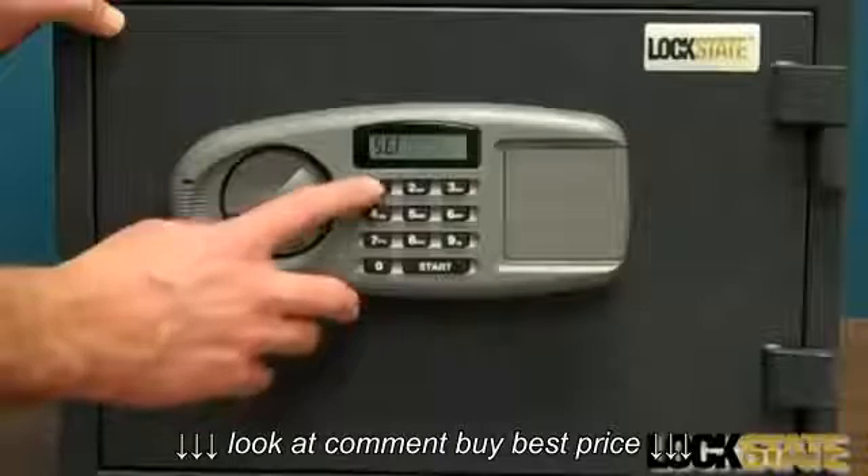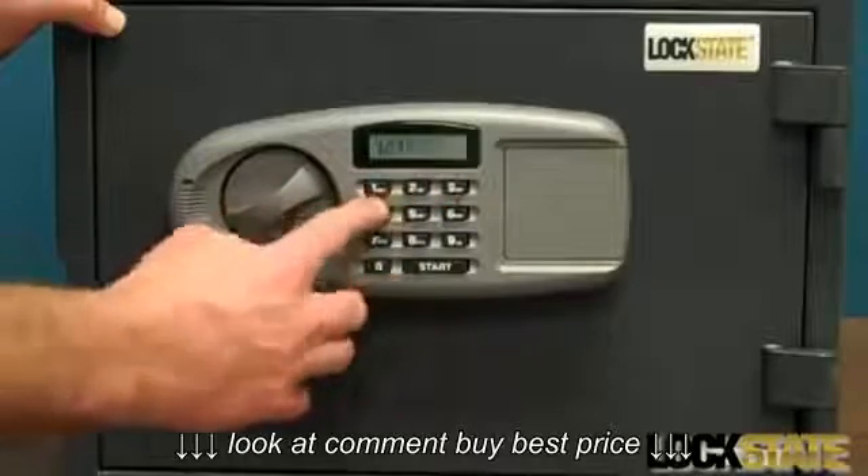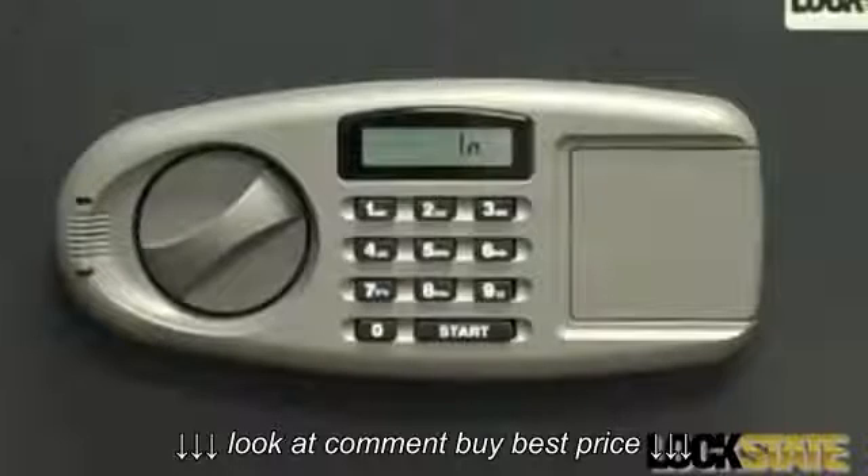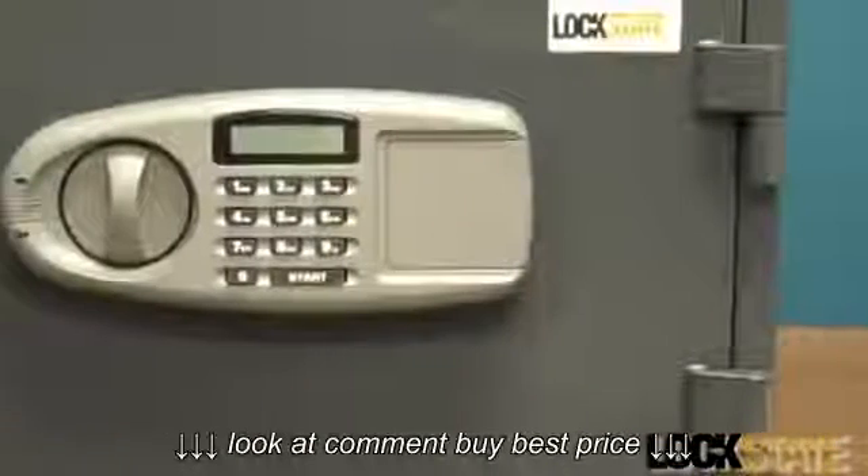The display will read set. Enter your new master code of three to eight digits. Then, when prompted with re-input, enter the code again. The display will show in and then display the code you just entered. Your master code is now set.